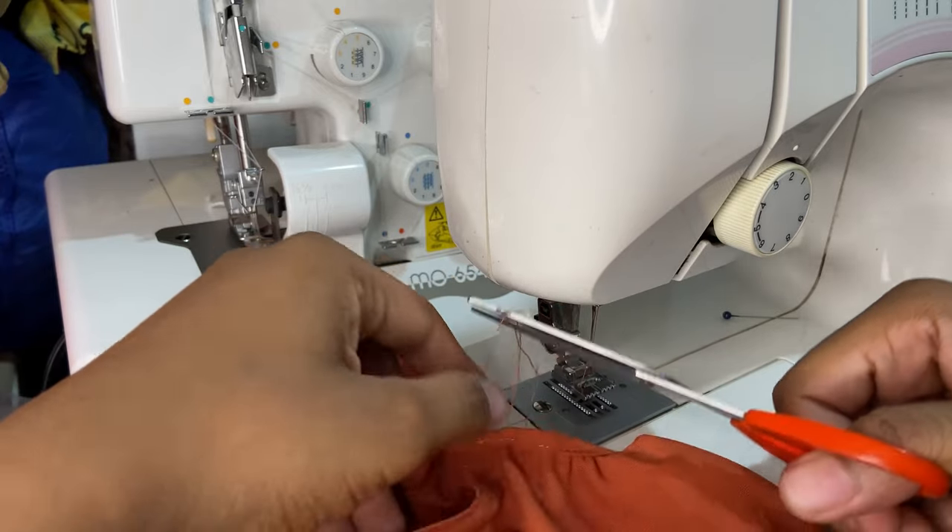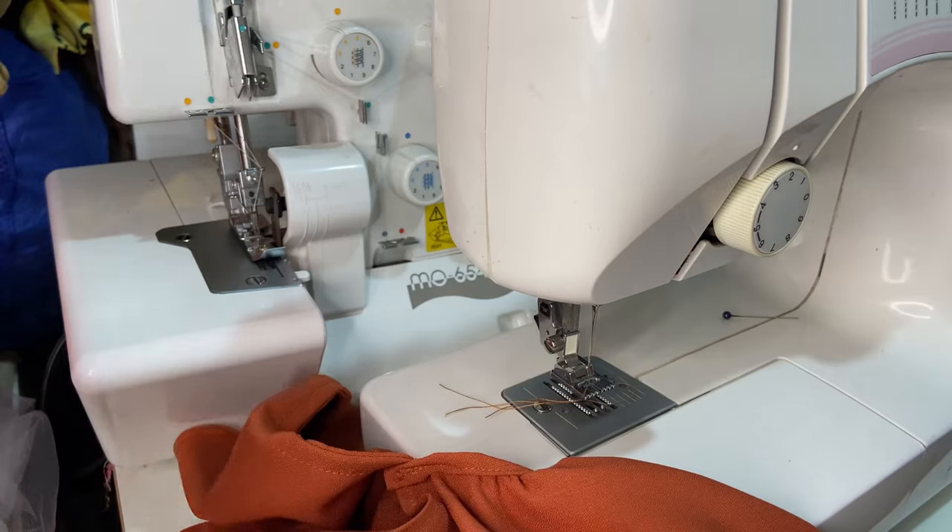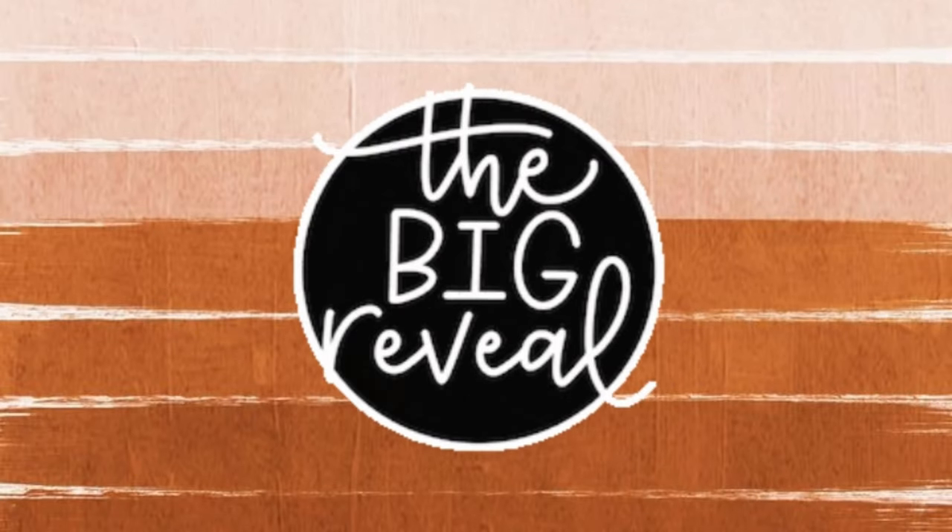The dress is basically complete. I'm just going over it to snip away any loose threads, and here is the big reveal!